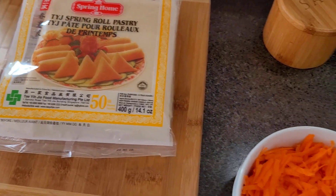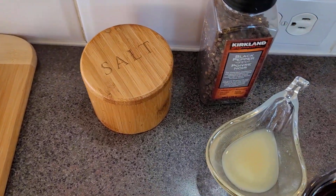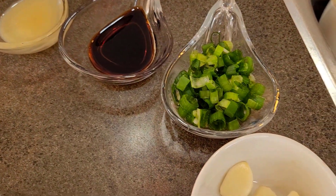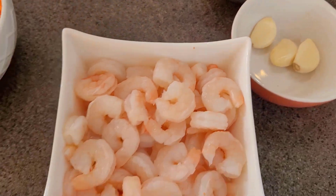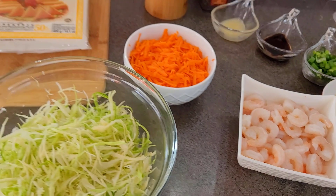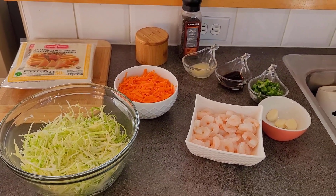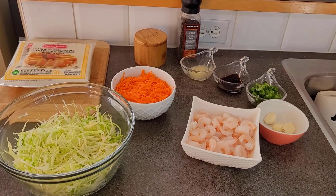I have salt and pepper, some sesame oil, and low sodium soy sauce. I have my scallions or spring onions, which I've gone ahead and chopped up. I have some garlic cloves that I'm going to be mincing. And of course, shrimp. When it comes to the filling, you can use ground chicken, ground turkey, or ground pork — it really depends on you.